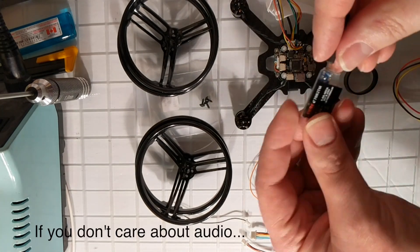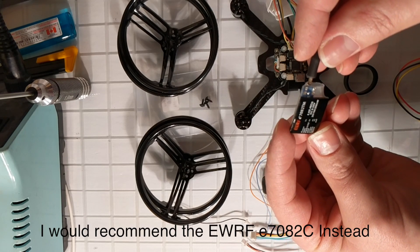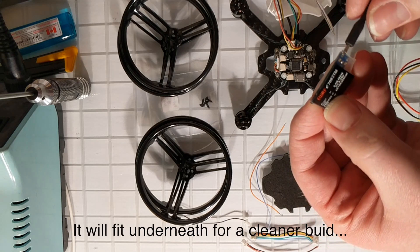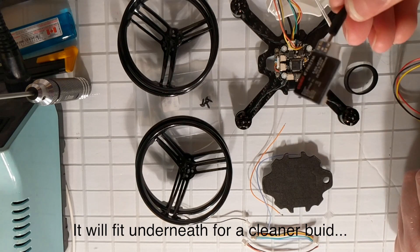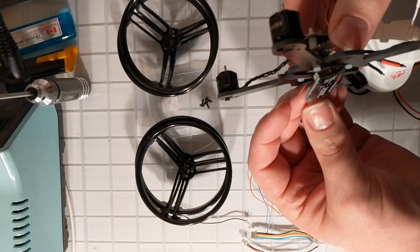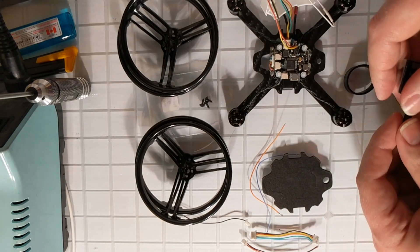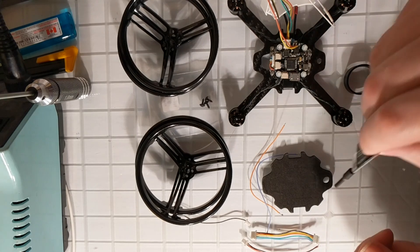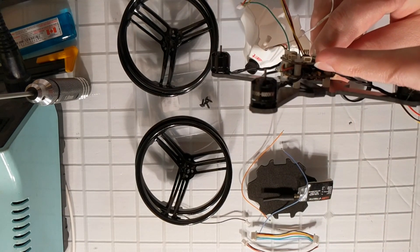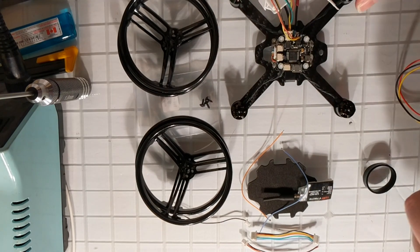For the VTX I went with the EWRF E7082TM. The main reason for that is I wanted Smart Audio. Unfortunately this is a little bit too big to fit in underneath here, so we're going to have to find another place to mount it — I might replace this later. But it will give us Smart Audio, which I've already soldered up on the bottom of the board to UART2.